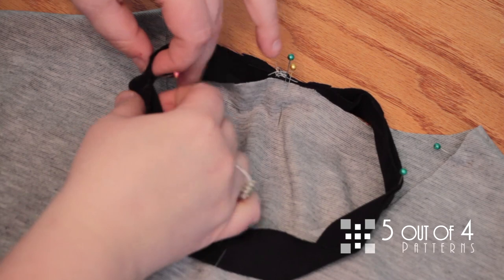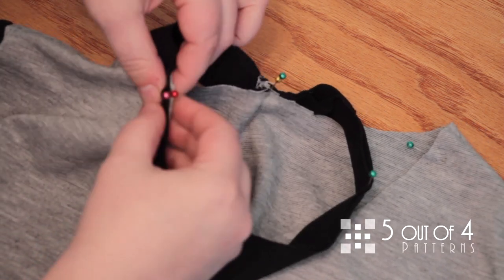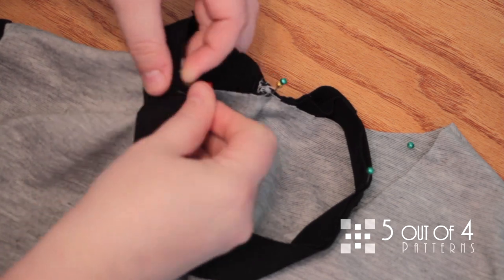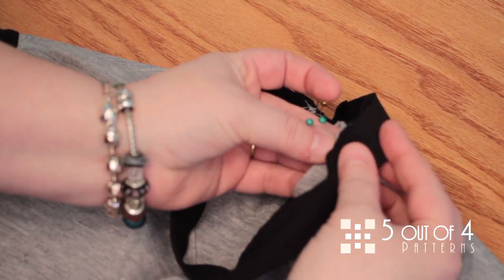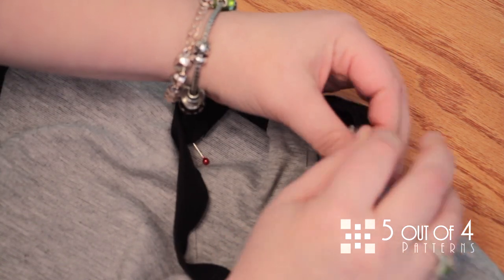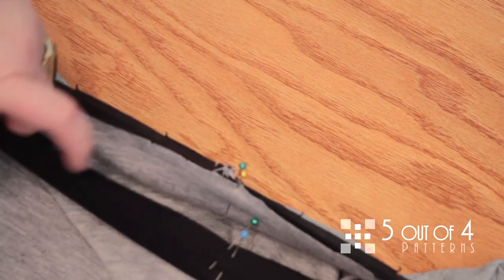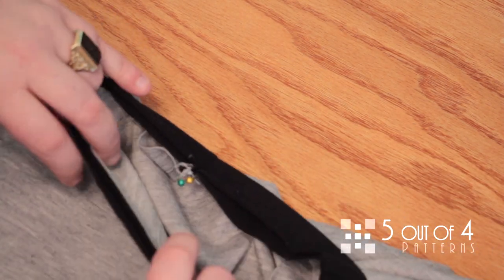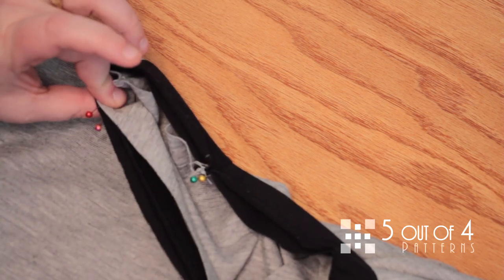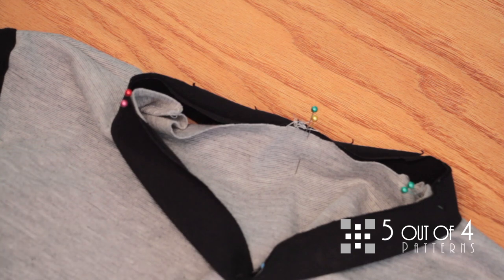Then you'll line up your quartered sides with the pins for the quartered neckband, and do the other side as well. You can add as many pins as you need in between to get stability, but I leave it like this and take it to my serger.